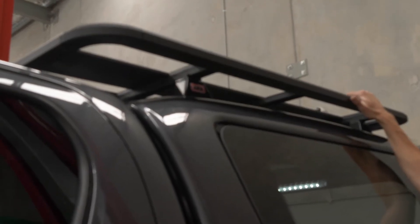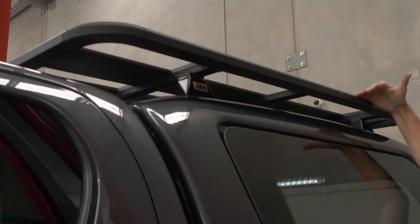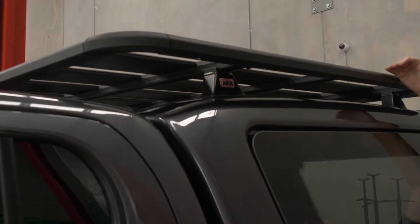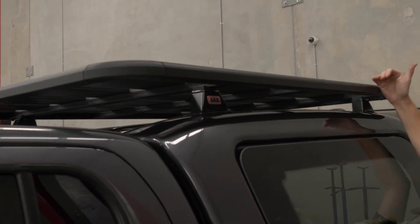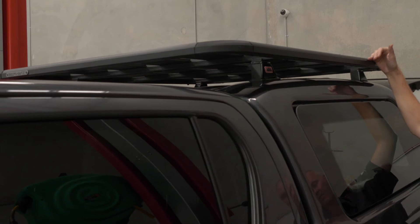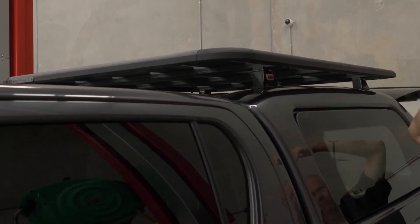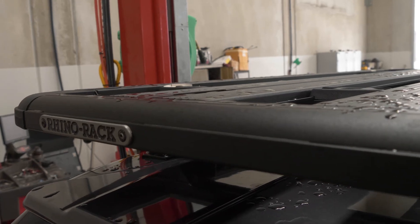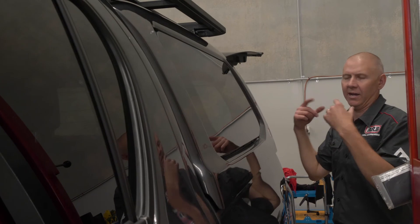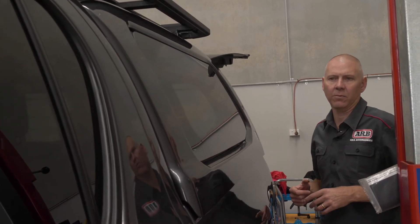On top of the canopy we've got a Rhino Pioneer platform tray. These are really nice and low profile so it doesn't increase the roof height majorly. It gives us room to add more accessories — we can carry gas bottles, jerry cans, and we're going to mount an awning off this, which will be really good. The awning will come right round and cover the rear of the vehicle and the side. Those racks are rated at 100 kilos after we've fitted the internal racks inside the canopy that give added strength and support.